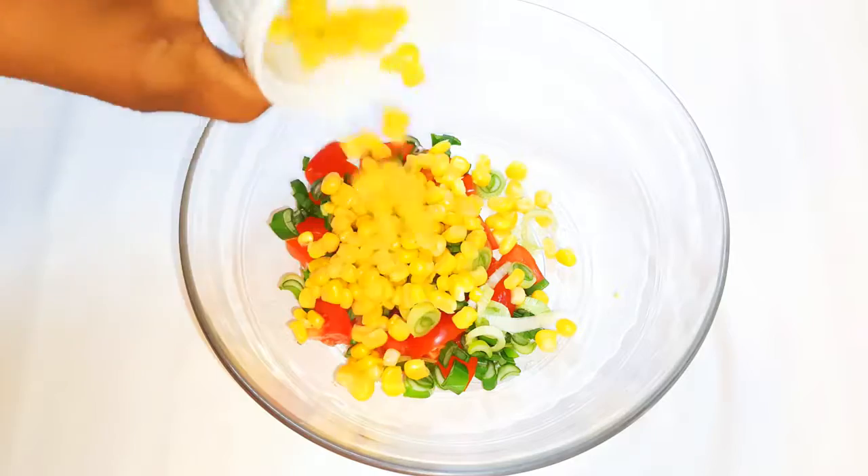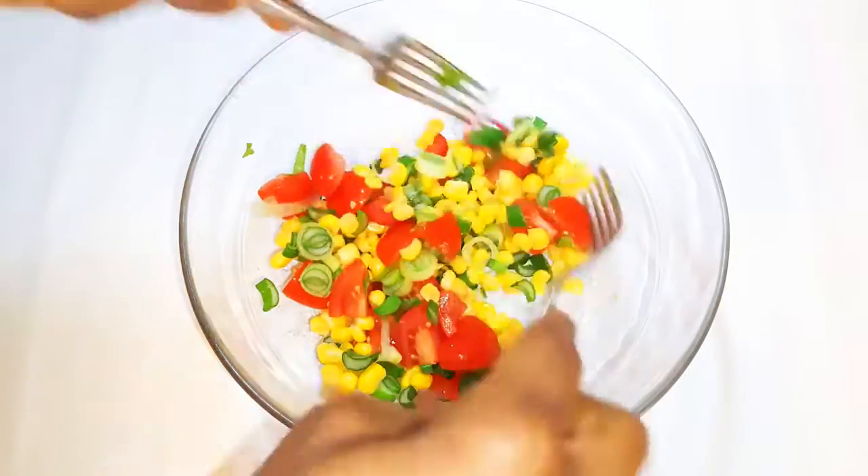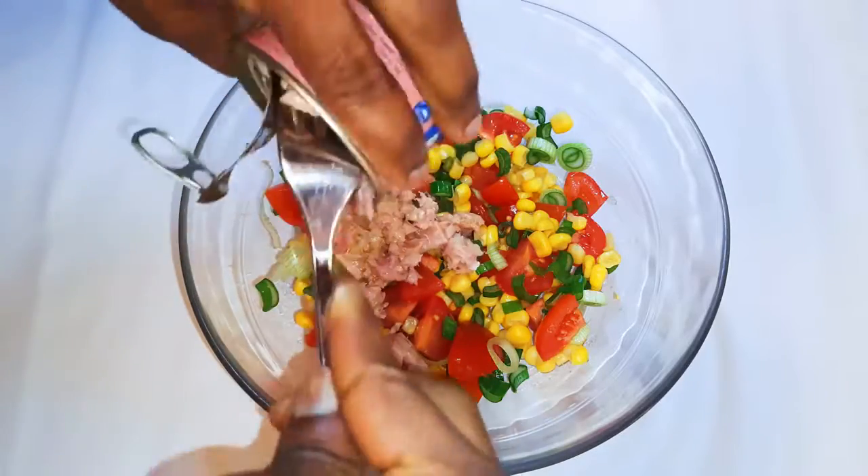Now I'll add some sweet corn and give it a mix. I'll come in with a can of tuna flakes.